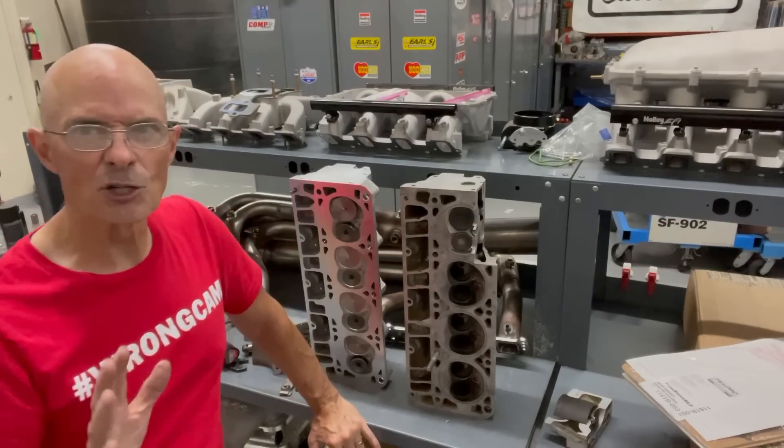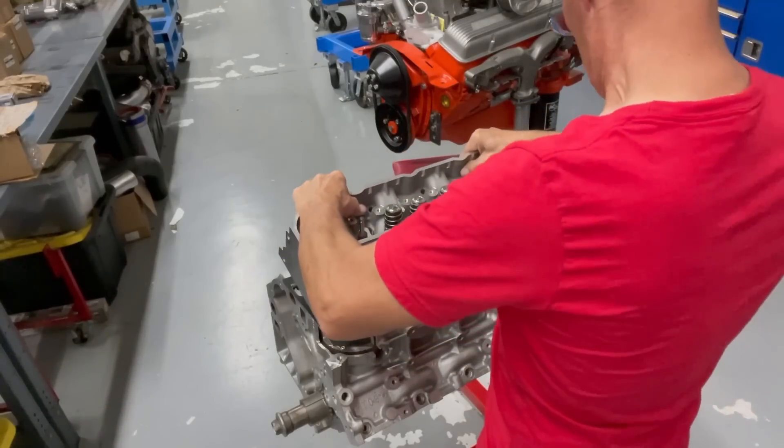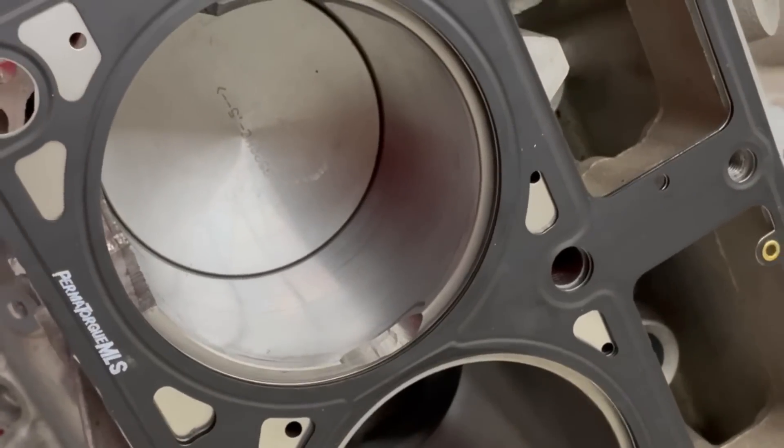What happens when you install 821 RecPort heads designed for a big bore application on a small bore 4.8 or 5.3? Can you even make them work? Let's find out.